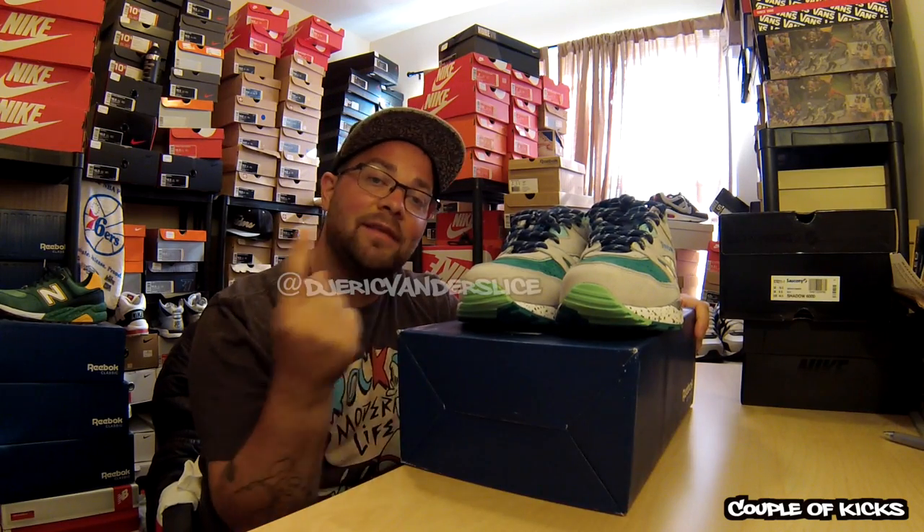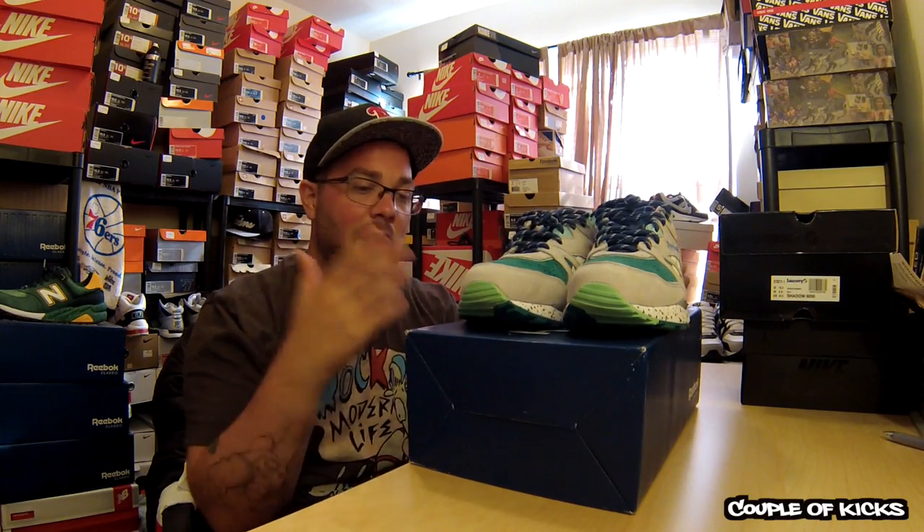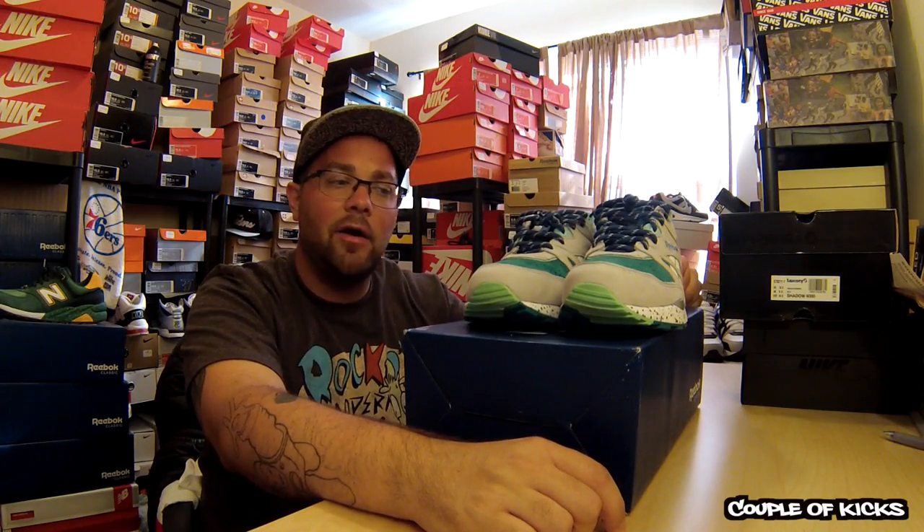If you haven't done so, follow me on Instagram — it's at DJEricVanderslice. These were 140 bucks, just like around any other kind of ventilator that's out there collaboration-wise. I haven't really seen too many go above 150 — 140, 150.